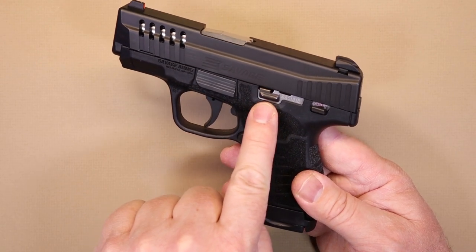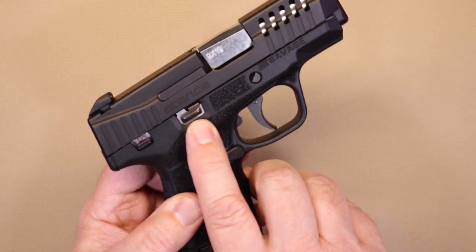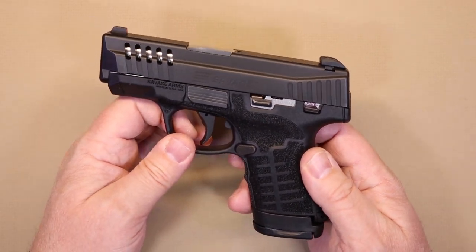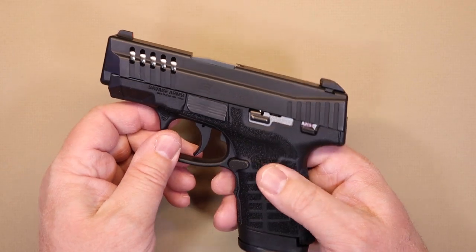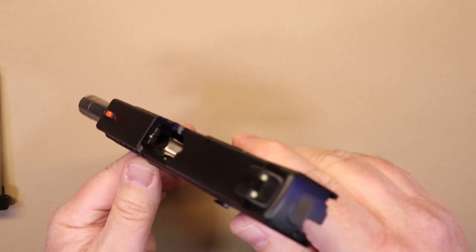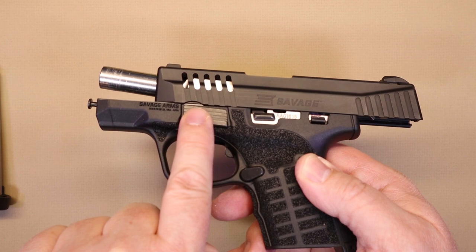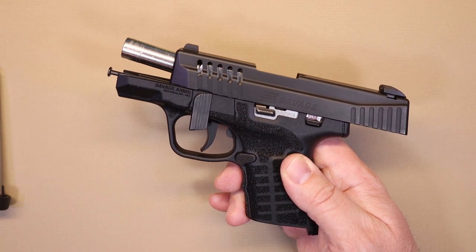The slide release is ambidextrous — you'll see it on both sides — so left-handed shooters are covered too. Same goes for the manual safety: bring it up with your thumb, and you can see it on the other side as well. So whether you're a lefty or a righty, this gun is made for you. For takedown, let me do a quick safety check first — slide locked back, you can see it's empty. This rounded notch sits over the takedown lever; just rotate it straight down and release the slide lock, and the whole works comes right off.